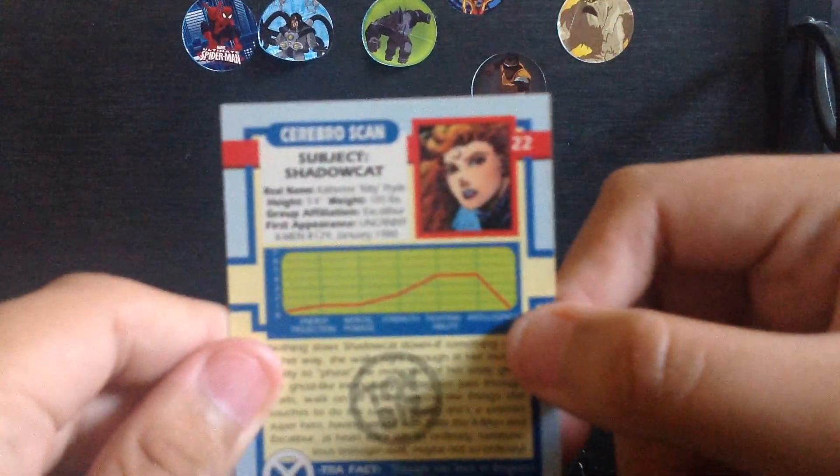Check out this sticker price — back in the day this figure cost $4.99 at Toys R Us. Wow, $4.99! Anyway, let's open this figure up and see how it looks.